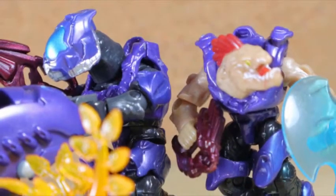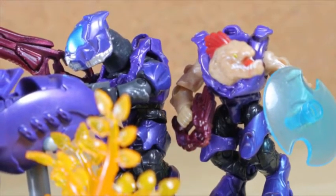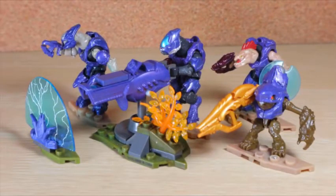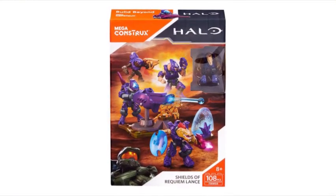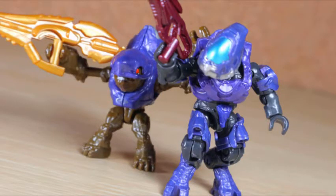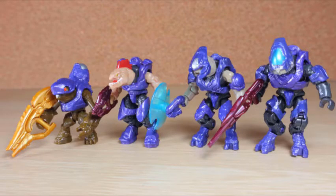Those Covenant rascals really don't know when to quit. Just when you think they're down for the count they sneak up again in some form. Comprising at least one lance member, these remnant units were formed. This is the Mega Constructs Halo Shields of Requiem Lance - the only fireteam pack from this wave comprising of Covenant members. This mercenary team could easily be army built, featuring perfectly generic soldiers of different species in that widespread proud purple color.